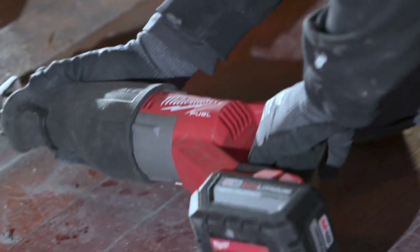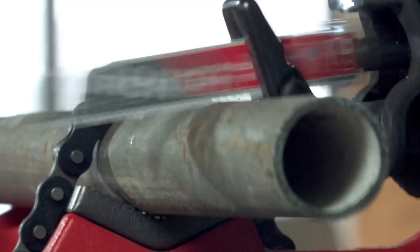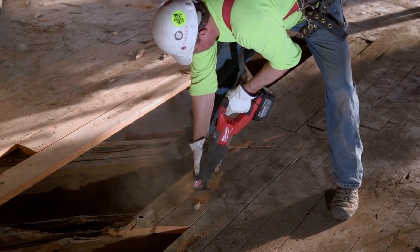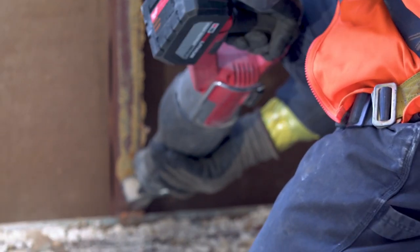Just grab it and go. The speed on the cuts — it's a complete time-saver. The Super Sawzall is faster than the corded ones. I think that the 12.0 battery supplies the Super Sawzall with the power and speed that I need on any job that I've been on.